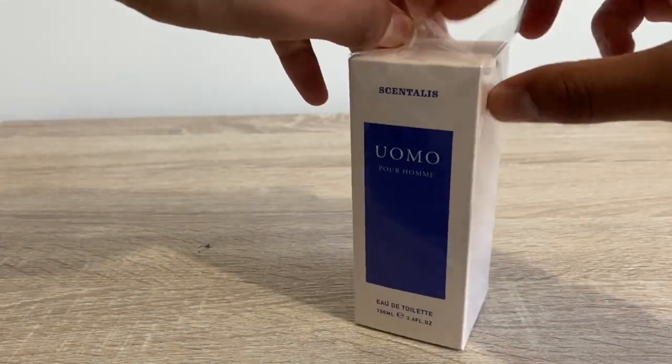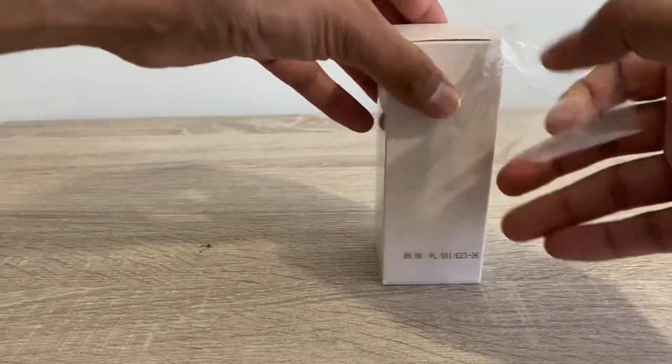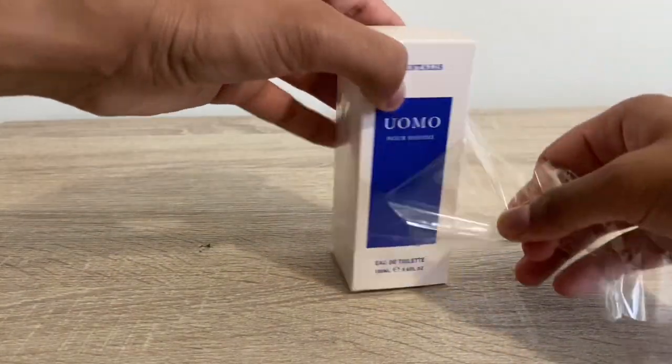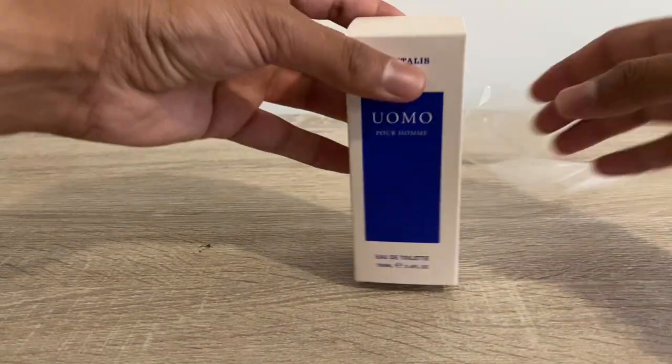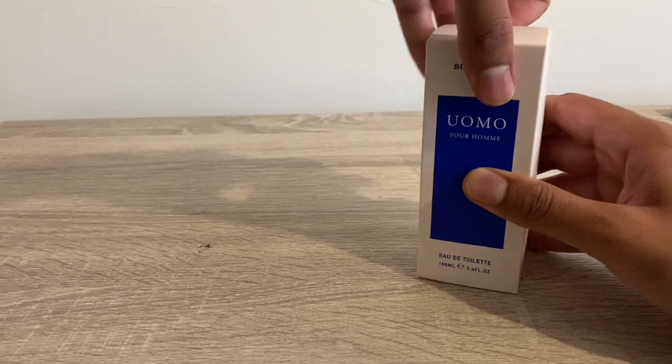We're ripping apart this box not so daintily because honestly this is about four pounds. This one was manufactured in China, but it was actually bottled in the UK, which is a bit of a departure from the very cheap scents.